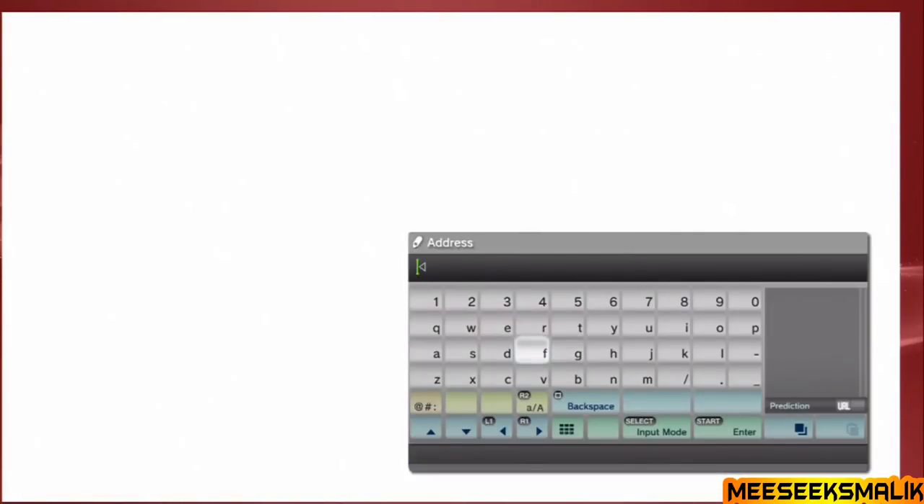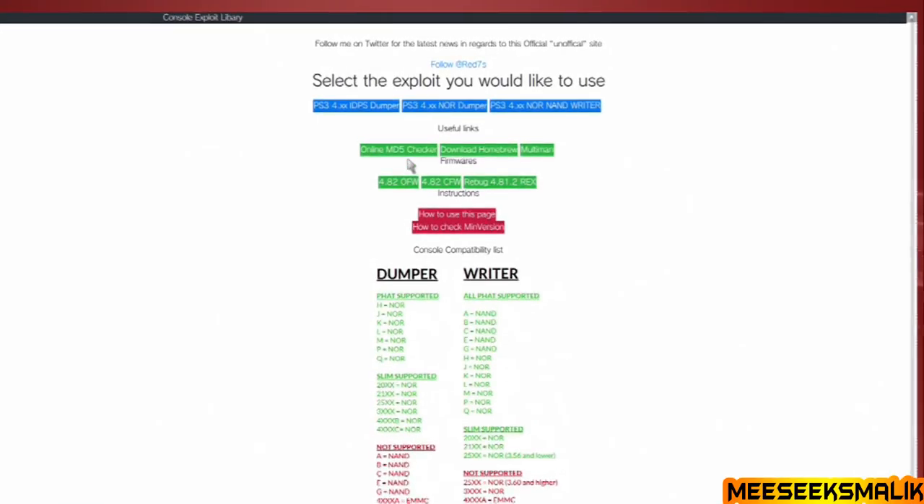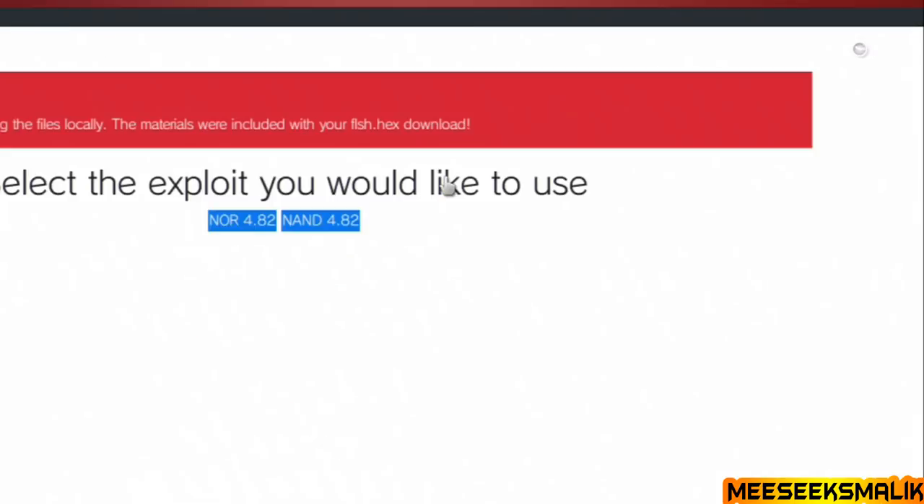In the web browser, type redthetrainer.com — R-E-D-T-H-E-T-R-A-I-N-E-R dot com, forward slash PS3, forward slash — and it will send you to the website. Once on the site, go up to the blue navigation bars and click the one that says PS3 4XX NOR NAND Writer — not the other ones. The NOR NAND Writer is important.